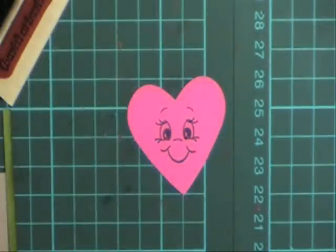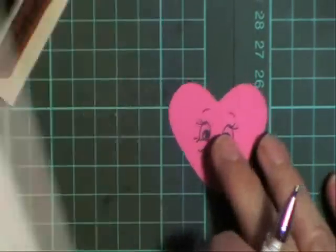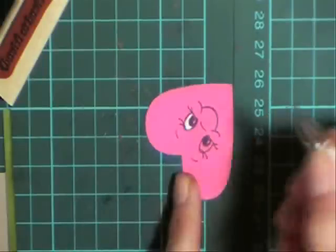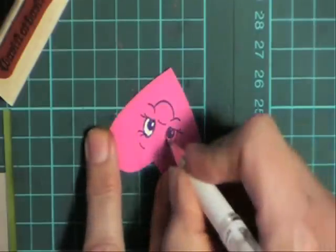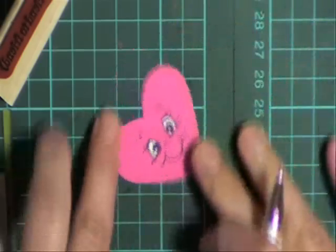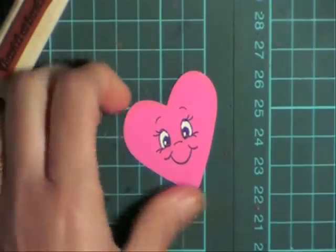I'm just going to add some white gel to my eyes — I found that came up heaps nicer. So just go carefully and put some white gel in those spaces in the eyes. Let that dry for a second, and then I'm going to sponge around my pink heart here in some cherry cobbler.